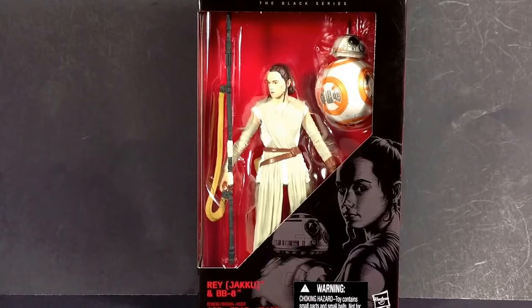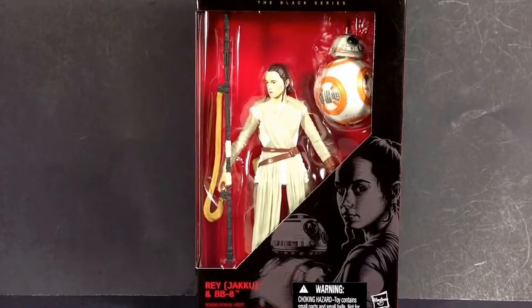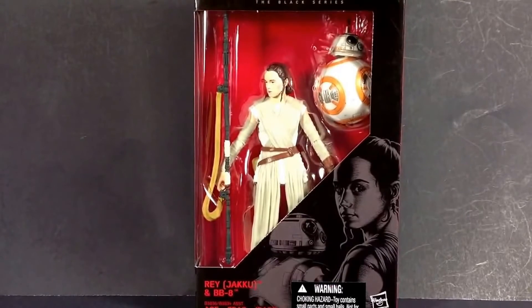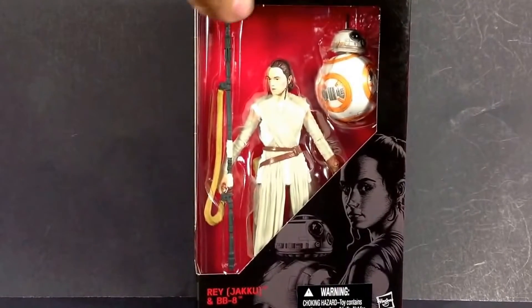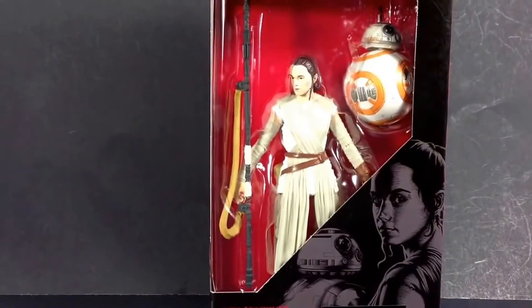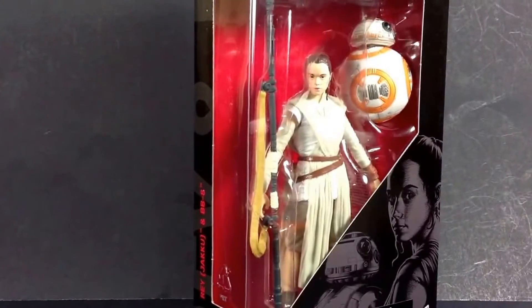Hey Star Wars action figure collectors, this is DarthFenix619 coming at you with another review. This time I have Rey in her Jakku outfit and BB-8 from the Star Wars The Black Series 2015 six-inch line. This just hit retail at $19.99. I wasn't so excited about it at first because pictures made her face look pretty bad, but BB-8 looks incredible, and after seeing it in person I got one with really great paint apps.